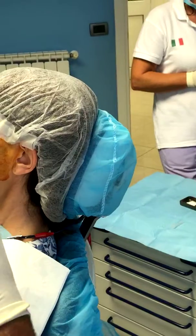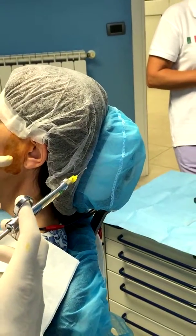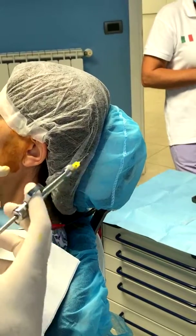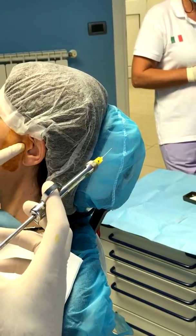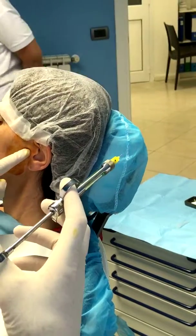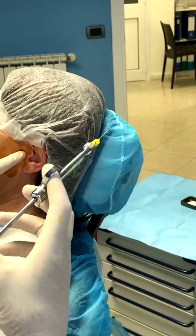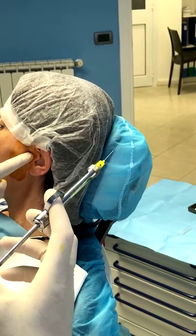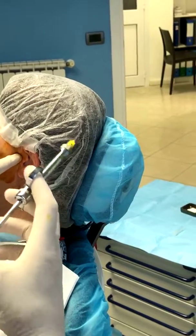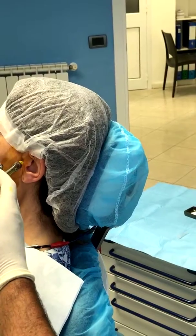Now what you do is just ask the patient to open — with this it's very important to get the right point. Here you keep the tissue apart. Here is the point; you can feel it exactly. So you go directly into the joint.